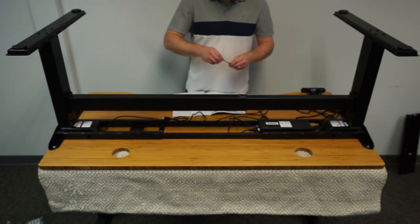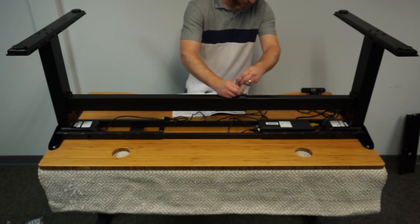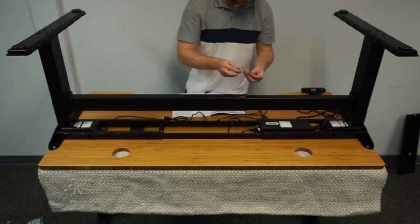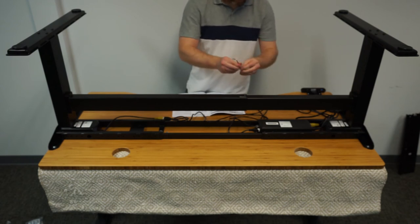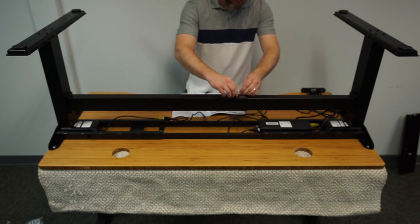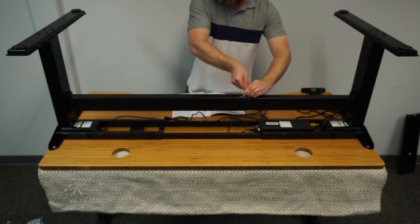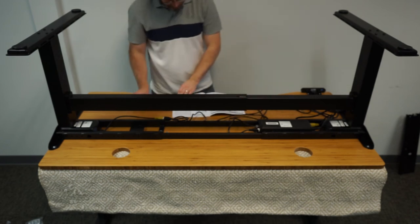We've reached the final step in assembly, which is to insert the crossbar set screws to lock everything into place. Overall, among standing desks, this was a difficult assembly — including all the time to read instructions, find the right screws, and all that sort of stuff. It took about 45 minutes total.